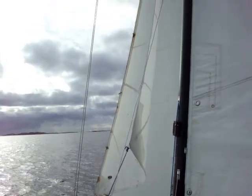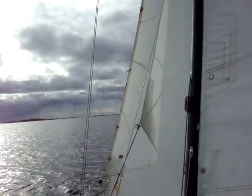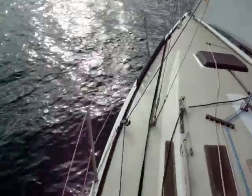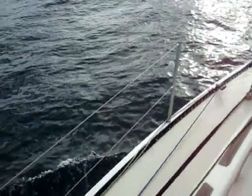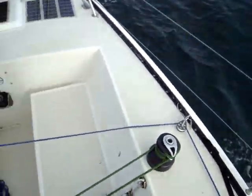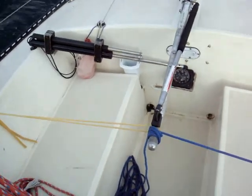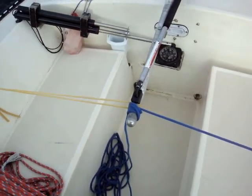Here you can see my storm jib being used to steer the boat on a beat. The storm jib has its own wire stay so I've attached it directly to the toe rail. A sheet comes from the storm jib back to a snatch block on the toe rail. You follow that back to a turning block running parallel with the tiller. The sheet goes over to the tiller where it's wrapped around several times to make it secure. On the opposite side you can see surgical tubing which provides opposite tension — that system is under quite a bit of tension.